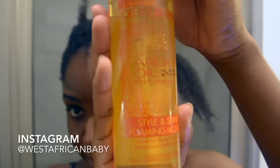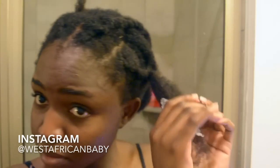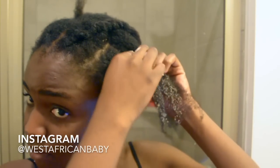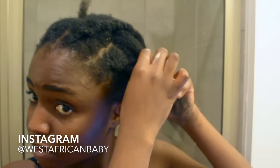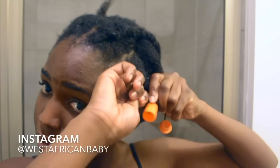I use a bobby pin to hold my hair in place so it doesn't move. I'm using my Cream of Nature Style and Shine foaming mousse — I use it for all my perm rod sets and flexi rod sets. Now time to put the perm rods. This is the first mistake I made.